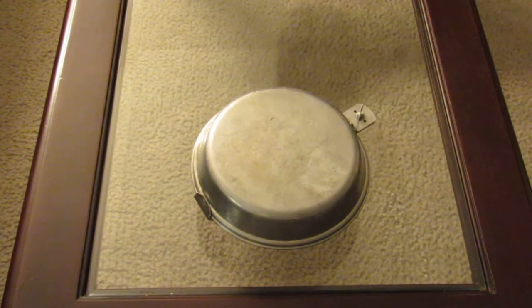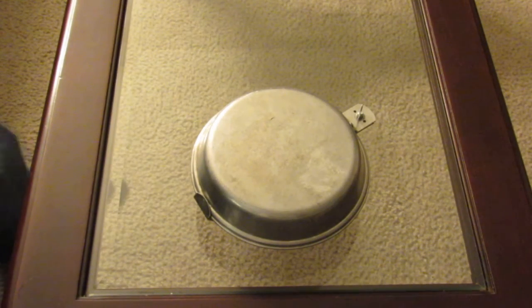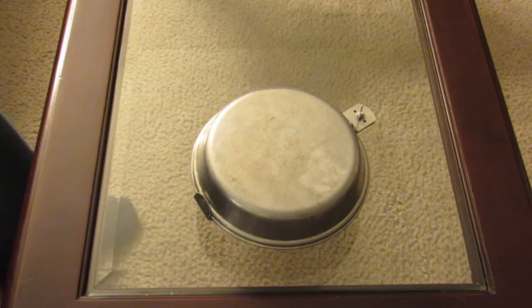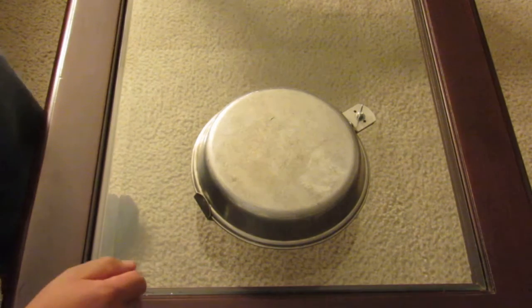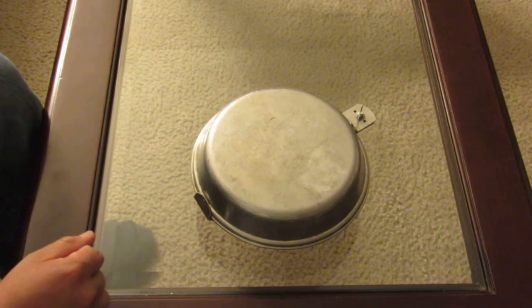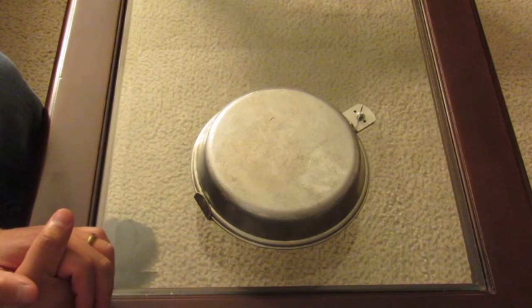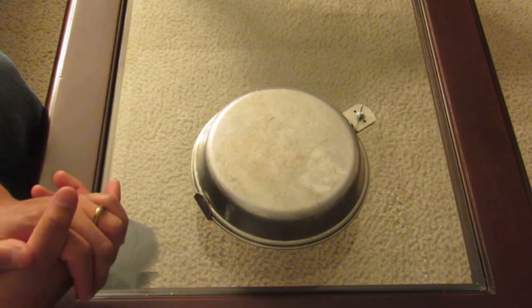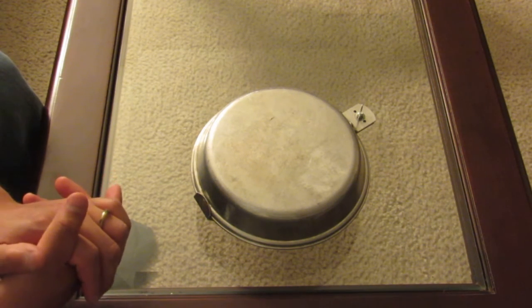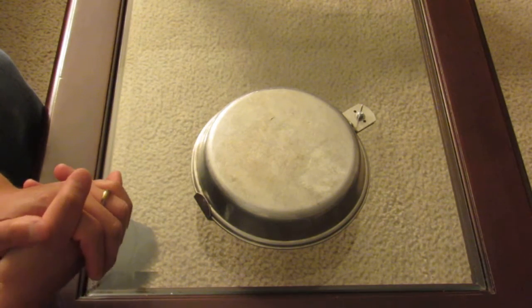I wanted to show you something here — basically a military mess kit. This is not what I have in my bug out bag; actually this is out of my wife's. You guys have seen mine, I just have one pot basically, I keep it very simple. But this is what she has in her setup. It's kind of beaten down — we've used it a couple times, put it through the wringer.